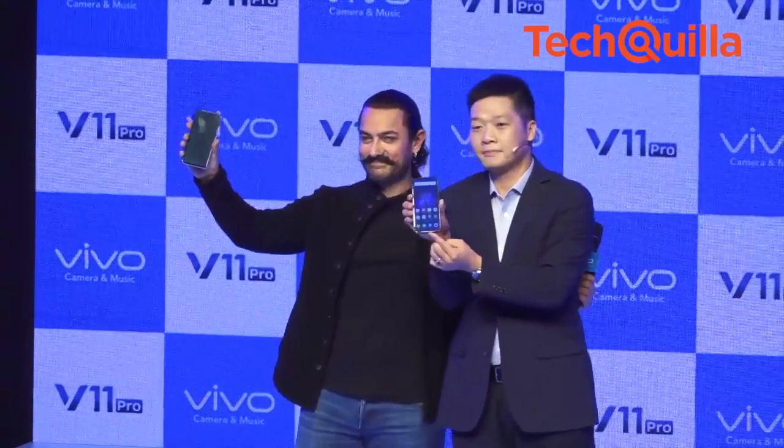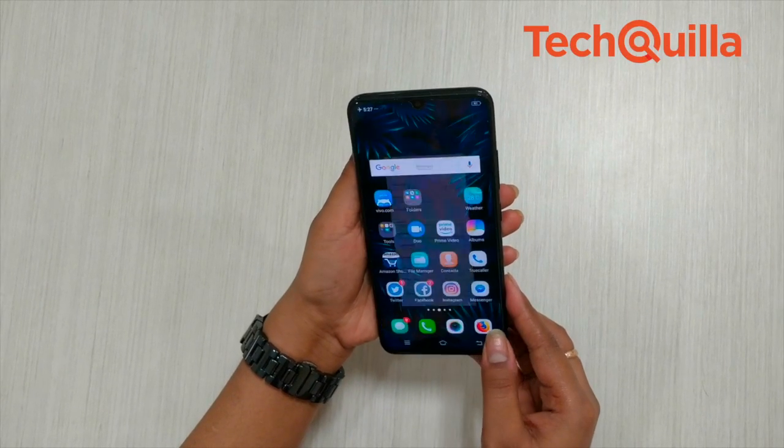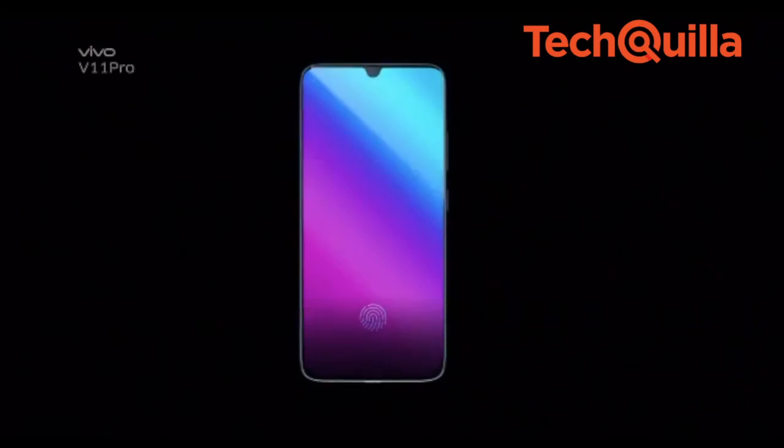The device has been launched in India for around Rs 26,000 and comes with a fingerprint sensor that is integrated into the display. Here's our review of the V11 Pro.